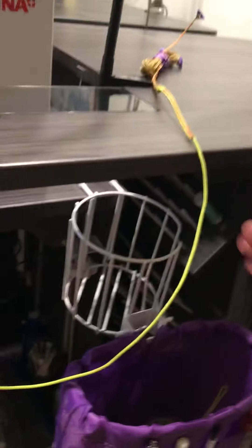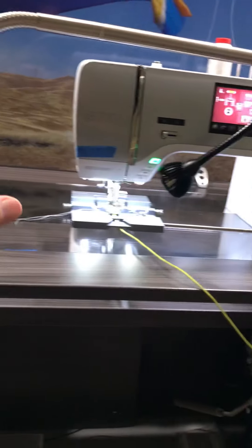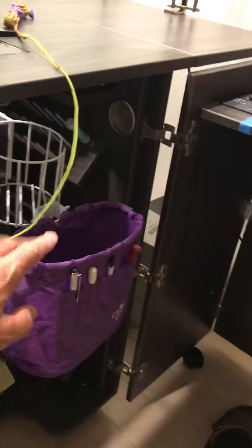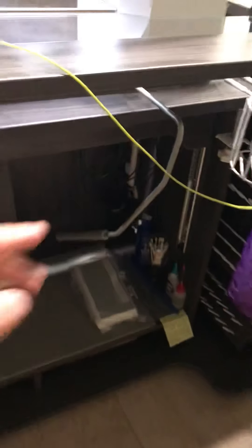Hey, gotta have my coffee holder — my cup slots right here, so if I do spill it, it's going to spill in an area that won't affect my work up top. I also have a little trash container that's easily accessible and out of the way. Then there's a knee lift for lifting and lowering my presser foot.